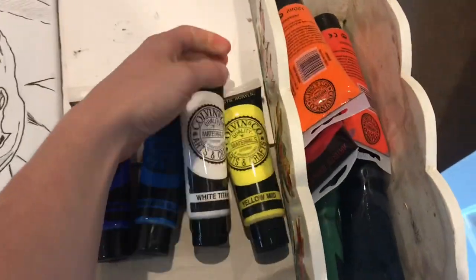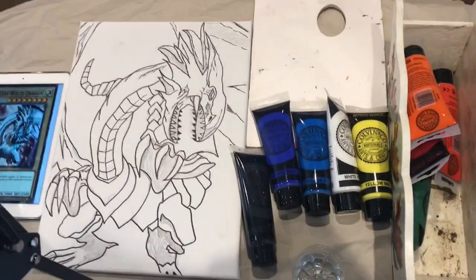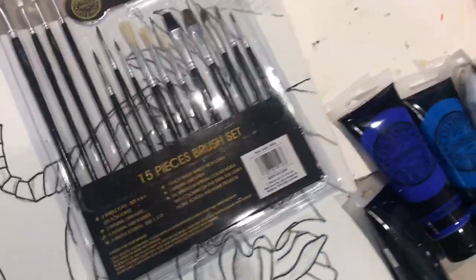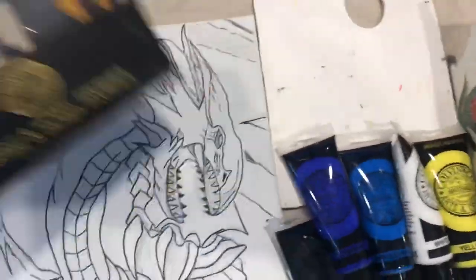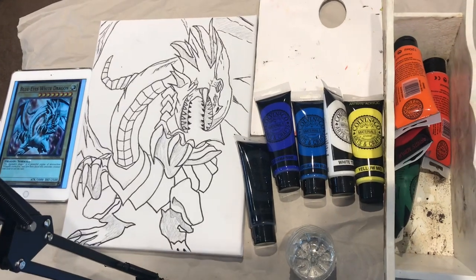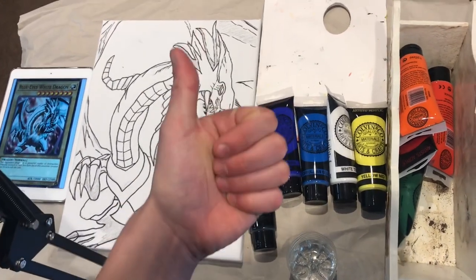I'm going to now quickly set up my paintbrushes — I'll be using this fresh new set as well as this other larger brushes set. Without further ado, I'm going to put my camera up, get all set up, and start painting. I hope you enjoy it — I'll do a time-lapse for you so you'll see it in about a minute or two, all sped up. Alright guys, let's do it!